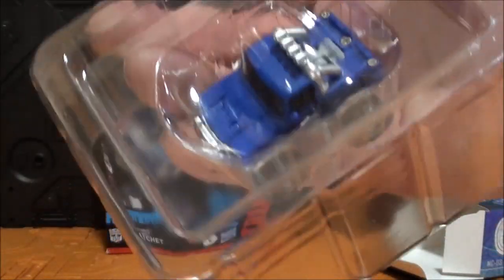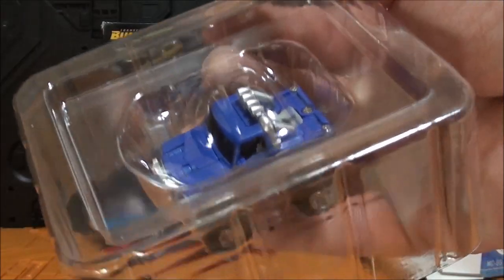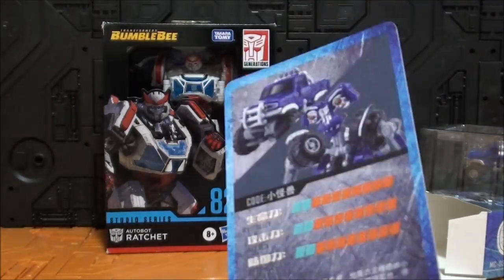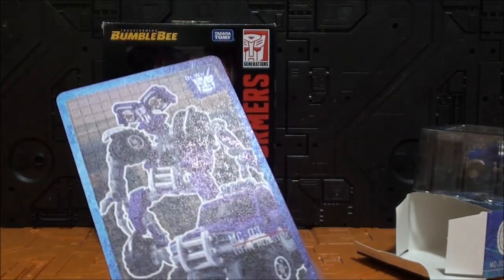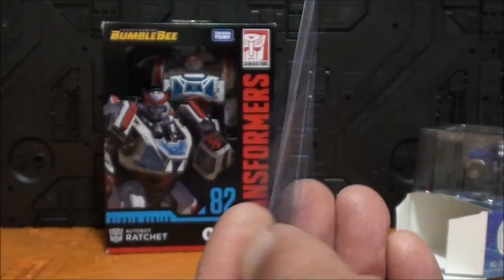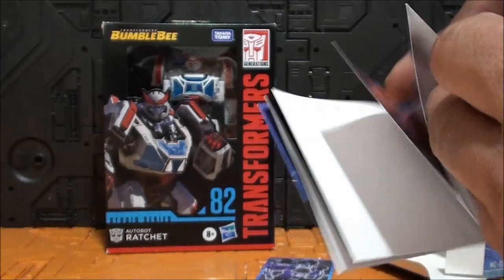La caja está muy aprovechada, cogen tres figuras en esta caja. Encontramos unas tarjetitas muy buenas, con textura rugosa, de buen grosor. Las mismas imágenes: modo alterno, robot, y un poquito las características, aunque están bajo mínimos. El perfil está en chino, y hay dos imágenes más.